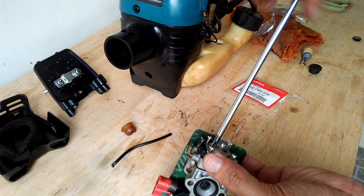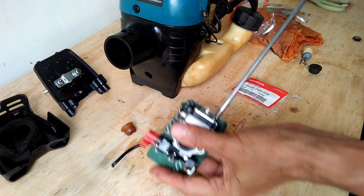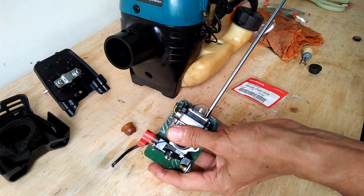Working with this small two-stroke engine is easy — there are not a lot of parts to go wrong. Anyway, that fixed the engine and it is now running fine.